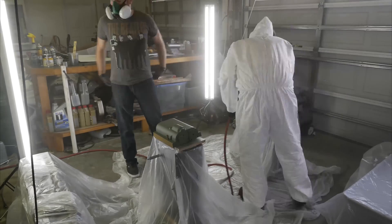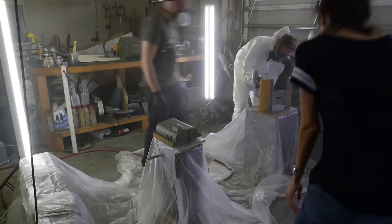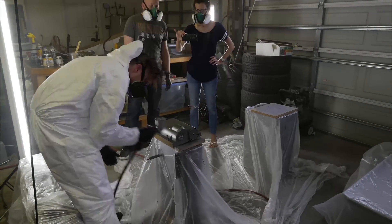You can see I'm moving parts back and forth while Ryan paints. Not the most ideal situation, but it definitely cut down on any of the overspray sticking to fresh paint — so that was worth the effort.